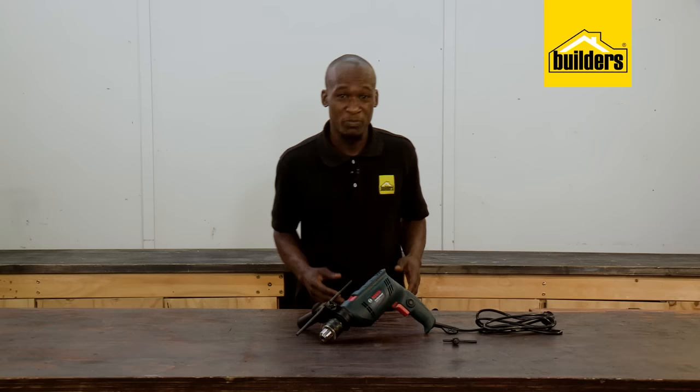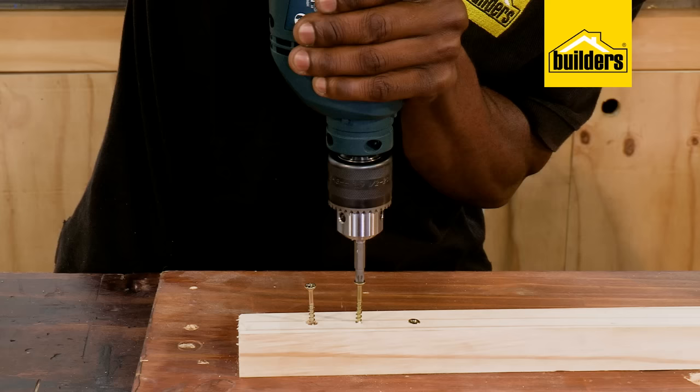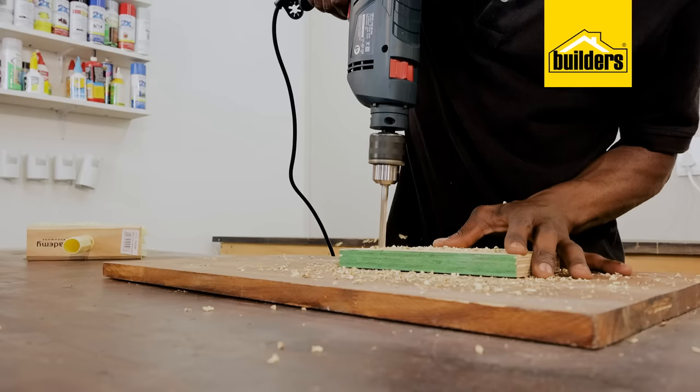So if you're wanting a drill that can handle more than just the basic jobs at home, something designed to last, then this GSB570 is a worthy contender. It doesn't have the smallest motor or the biggest, but it feels comfortable to hold and is built solid.